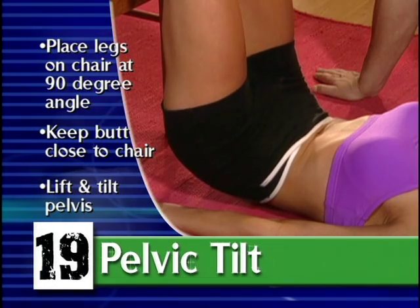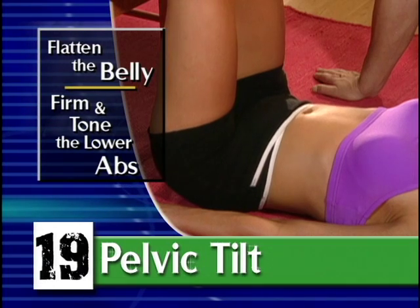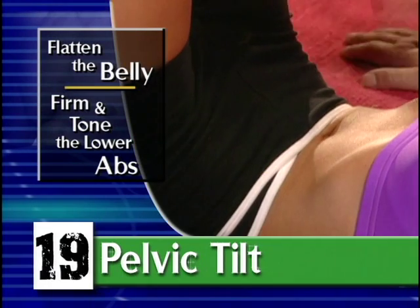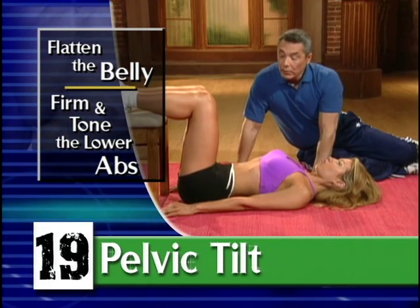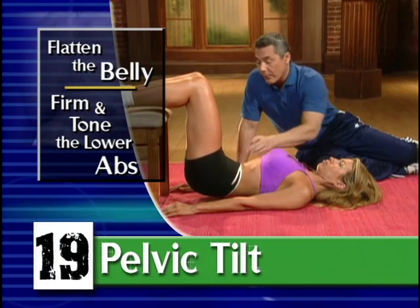If you've got a very bad low back, or you have pain in your low back, or this hurts, the breathing alone is sufficient. As you strengthen over time, you may be able to do the full movement. If you don't like the pooch below your abdominal or the way you're shaped, this movement will work — contract and breathe out.